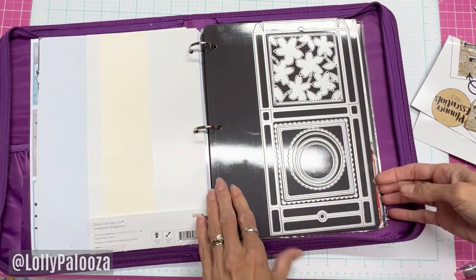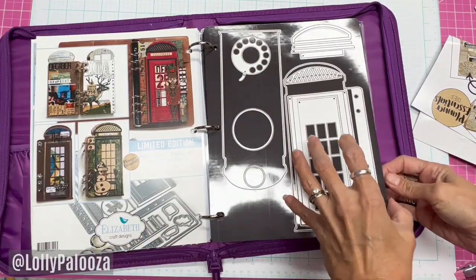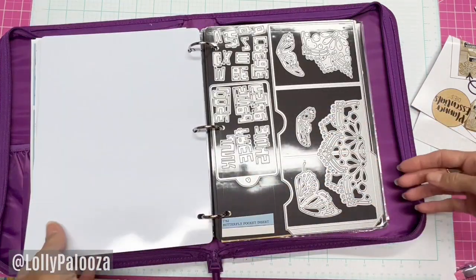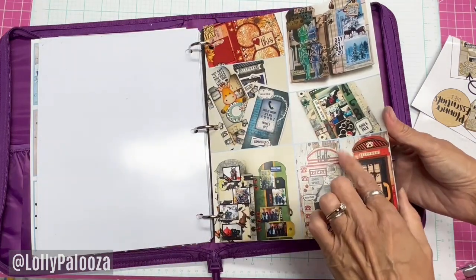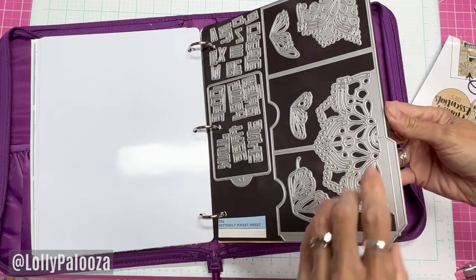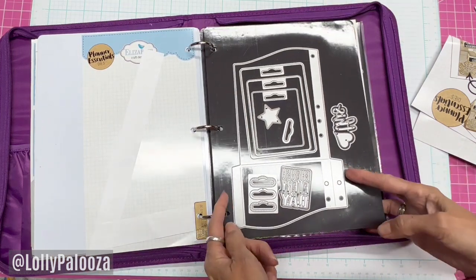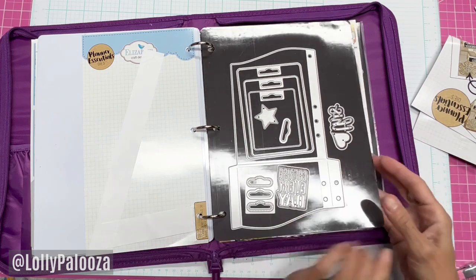I covered up that gooey strip that the dies used to be on, but I wanted all my big die sets in this thing. Here's the phone booth set. This one had so many dies that I had to use two sheets. I could have used a cheap magnetic sheet in a page protector for the second set. This is the butterfly pocket inserts — if I don't have the project idea sheet I'll write what it is here. The wave pocket is a Planner Essentials one that was just too wide to fit into my little notebooks, so that's why it's in here.